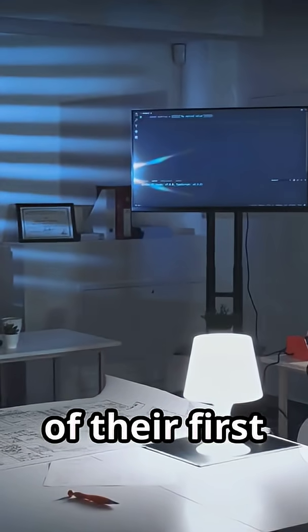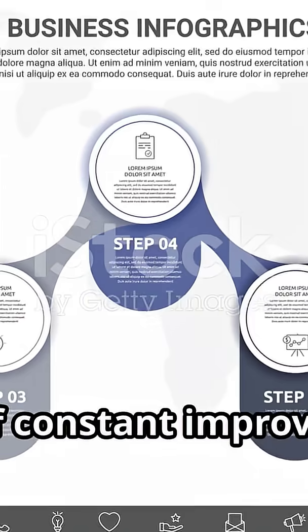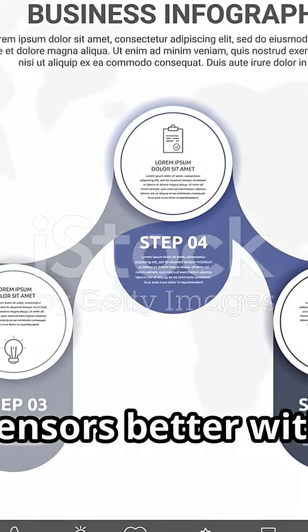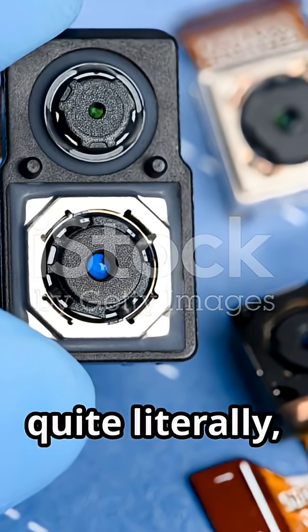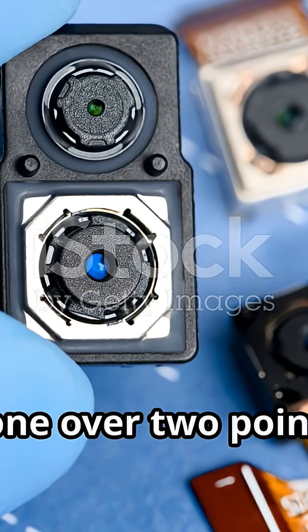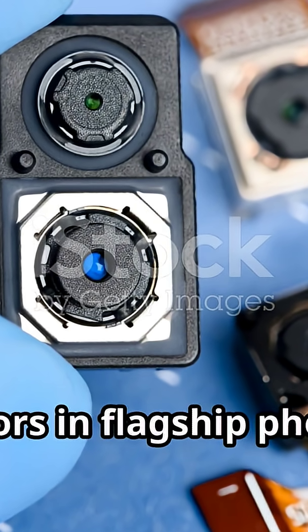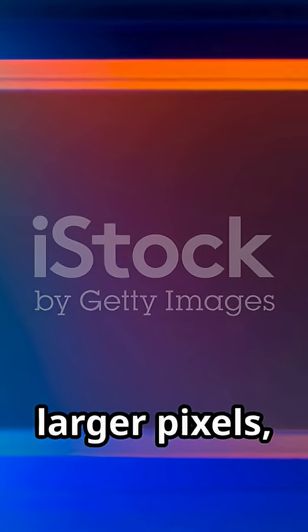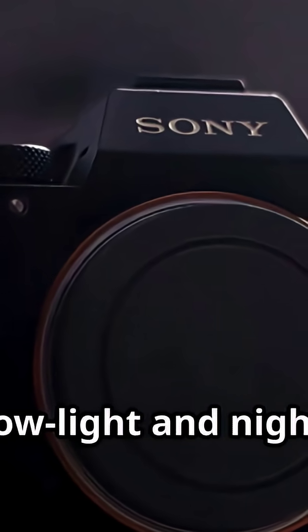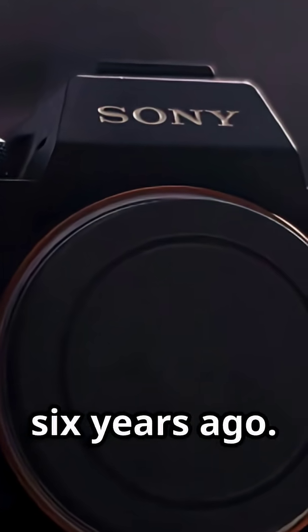After the success of their first stacked sensors, Sony didn't slow down. They went into a cycle of constant improvement, making their IMX sensors better with each generation. One of the biggest trends was, quite literally, making the sensors bigger — 1/2.3-inch, 1/1.7-inch, one-inch type sensors in flagship phones. A larger sensor area allows for larger pixels, which is the key to capturing more light. This is why modern smartphones have such impressive low-light and night-mode capabilities compared to phones from just five or six years ago.